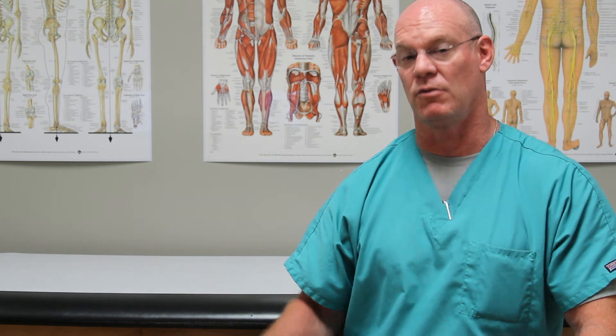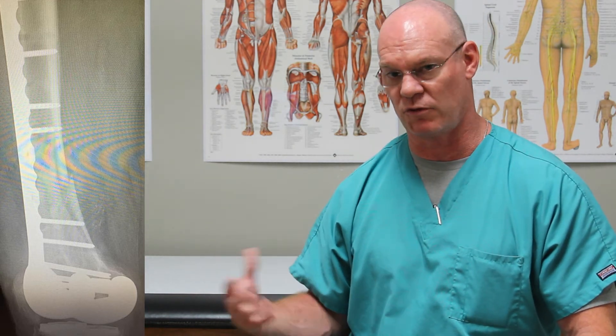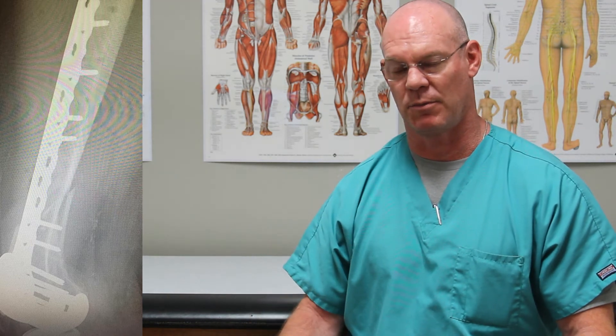You could do what's called a distal femoral plating or a total knee replacement. I did not opt to do that. I opted to do this — this is the AP post-operative x-ray — we took out that bent plate and put in a longer same-size plate, a 4.5 millimeter lateral distal femoral plate. It just has a lot more screws to get more stability, hopefully to keep this from happening again. The lateral shows the same plate and we also put in a bunch of bone graft post-operatively, and to date she seems to be healing just fine.